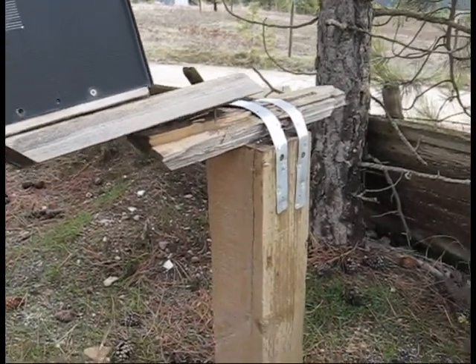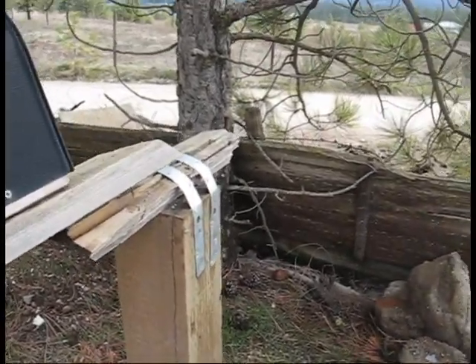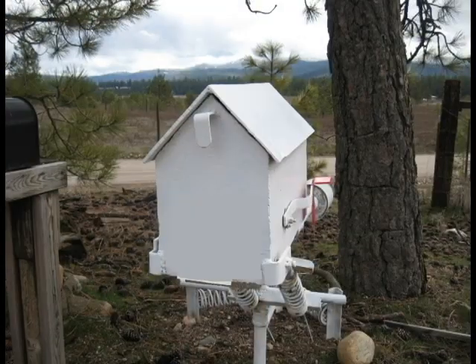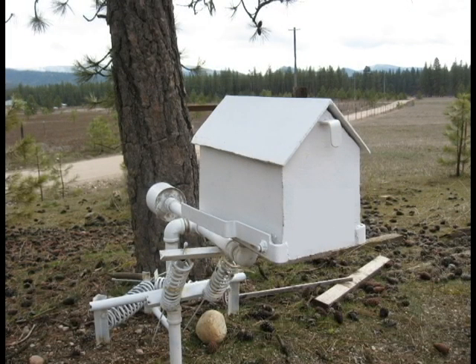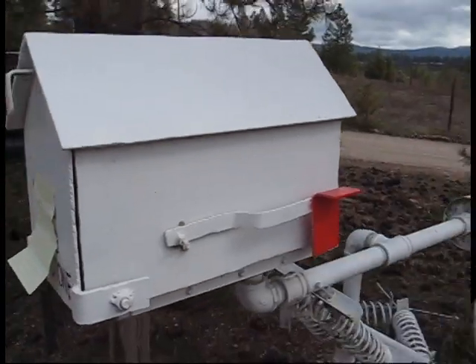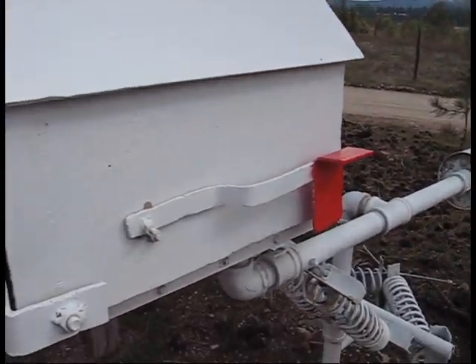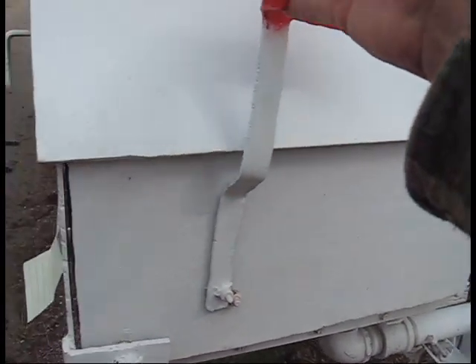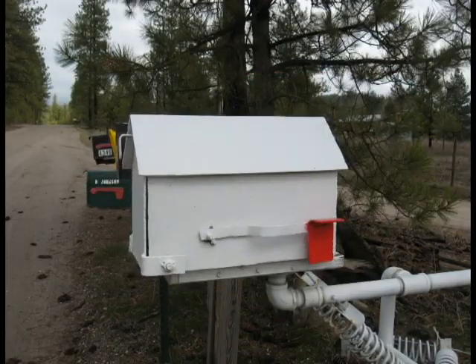It's just massacred. Well, we went through that same problem for a few years until we ended up building our own. In fact, uncle Rice built this one — the mailbox to be reckoned with. It's got quite the history. Here's your flag, and it's even got a handle on the flag so you can lift that puppy up.